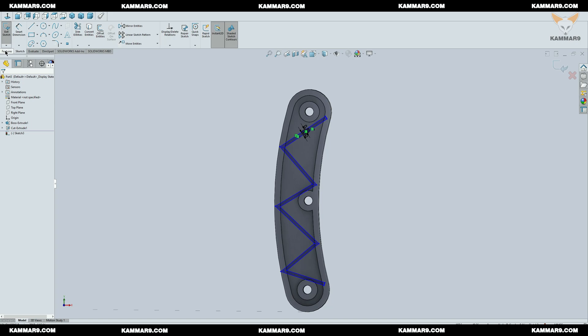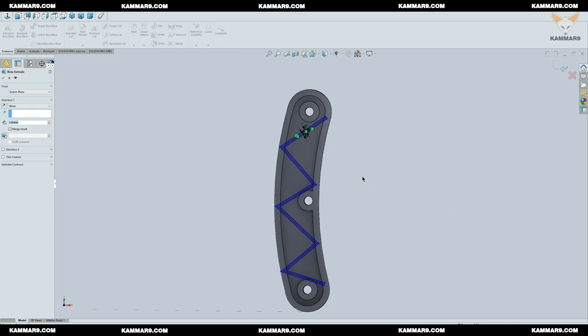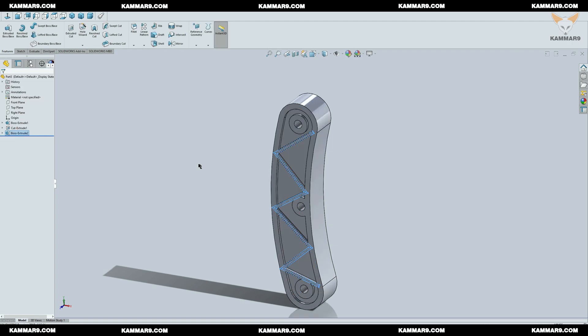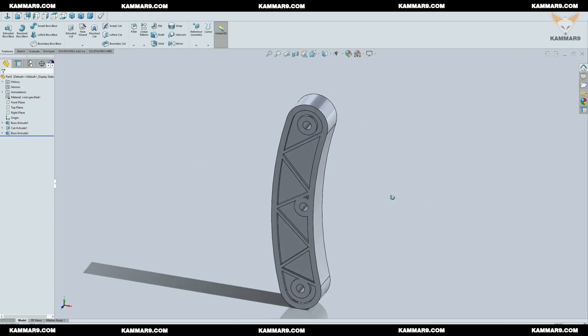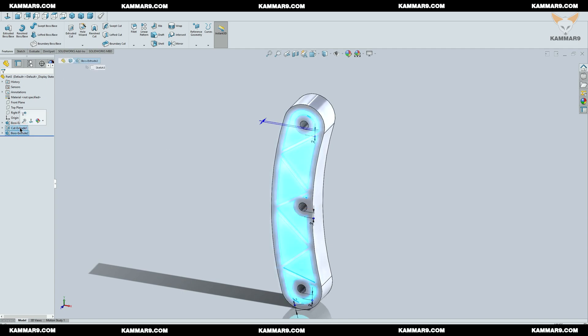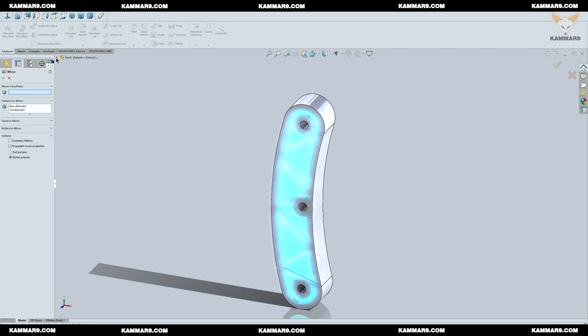Once you finish the sketch, use Extrude and select the correct region — or here you already have the correct one selected, so you don't need to select the region manually. You can do the same thing on the other side, but I will use the Mirror feature to save time.